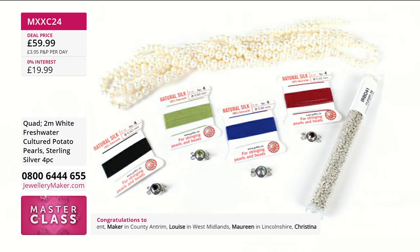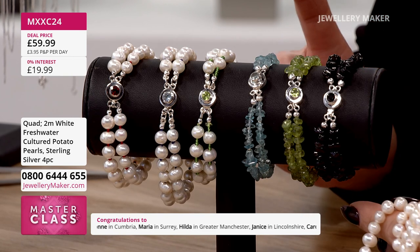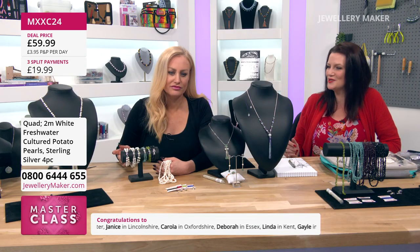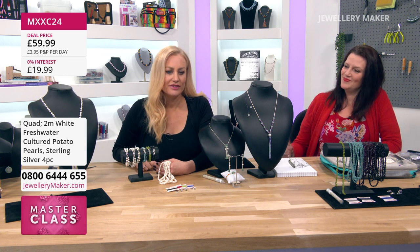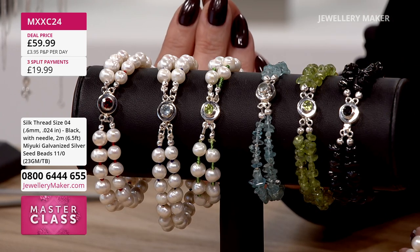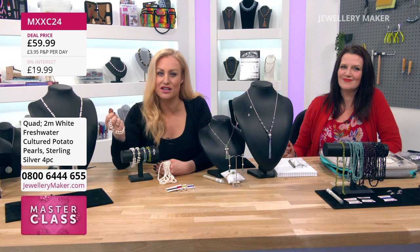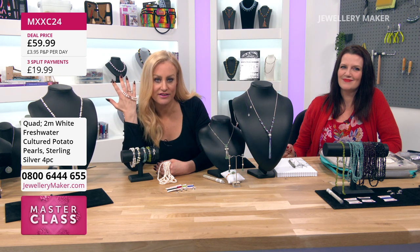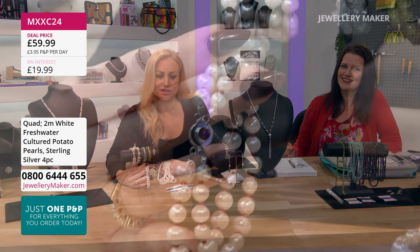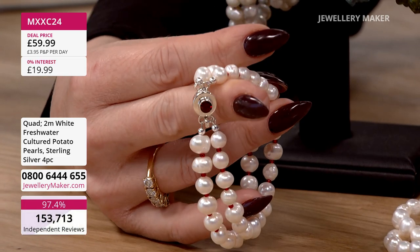If you were to sell these bracelets, how much would you sell them for? Don't be silly now. It depends on where you're selling as well. The clasps alone — they're gemstones, they're not cubic zirconia. Even if you said £60 for this one bracelet, which you shouldn't — you've got all the rest: the necklace, more pearl bracelets, still pearls left over. That's a garnet and pearls bracelet.